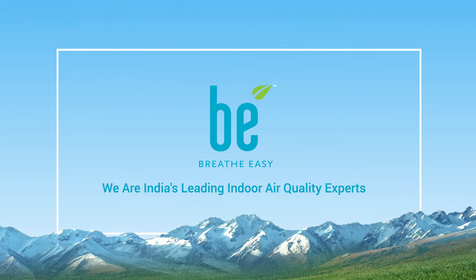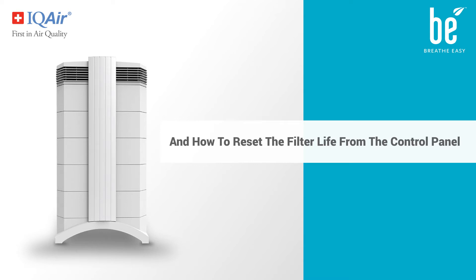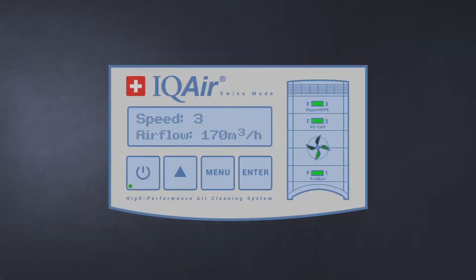We are India's leading indoor air quality experts. This video shows how to replace the HyperHEPA filter of the IQAir HealthPro 250 machine and how to reset the filter life from the control panel.